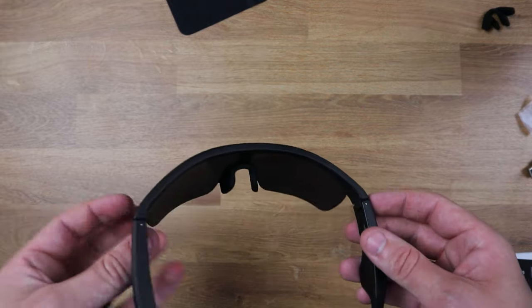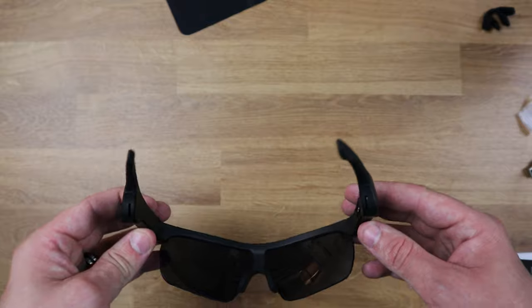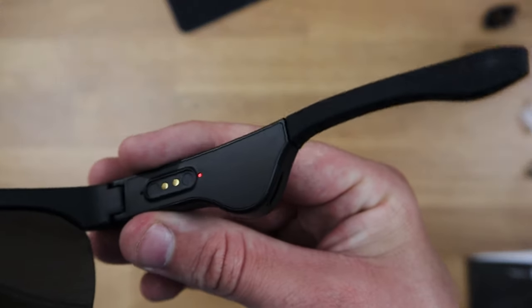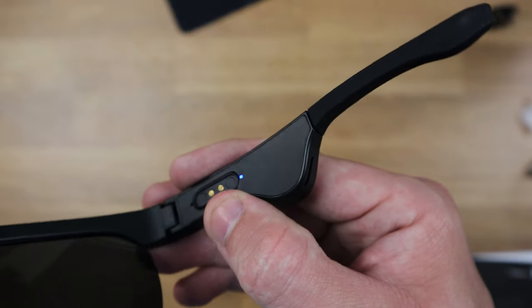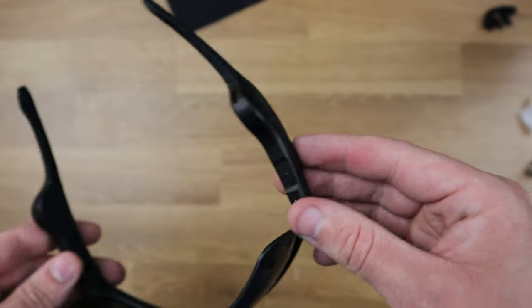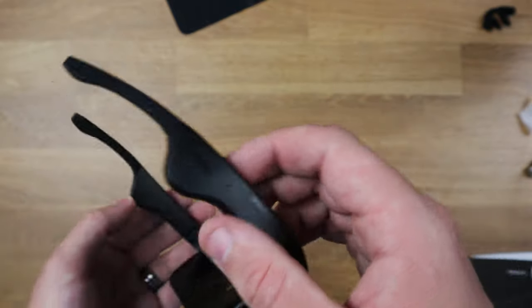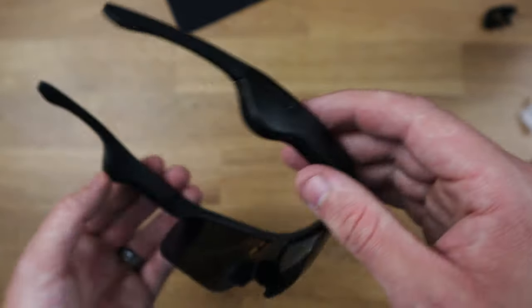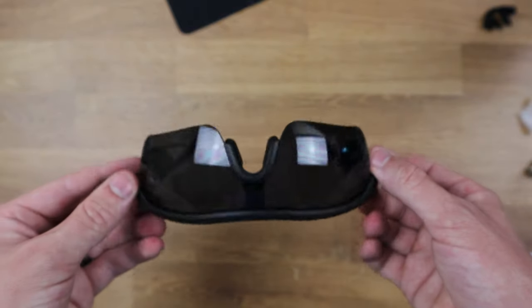These are powered by Bluetooth, so they just connect to a Bluetooth device. As you can see, there's a little LED indicator there — that's just indicating that the Bluetooth is active and waiting to be paired. You'd wear these as a normal pair of sunglasses, with the speakers on the side as well as the microphone on the side there if you're going to be talking. They do look extremely nice.